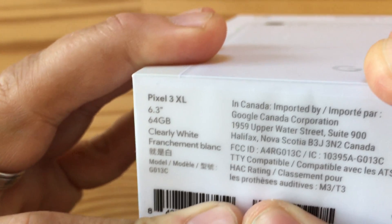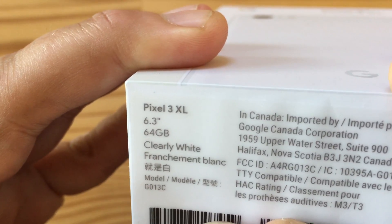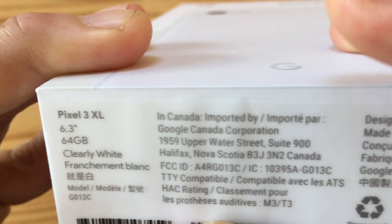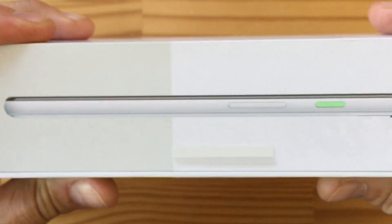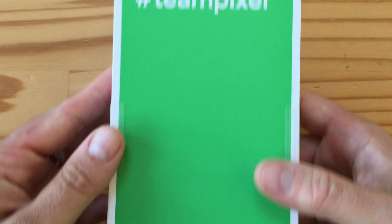There's a bunch of serial numbers here. As you can see, this is a 64GB, clearly white, with, of course, the 6.3-inch display with the crazy notch. And it says, in Canada, imported by — there's like some kind of weird sticker for that. And it's got the nice little green power lock key, and 'Team Pixel' in the back. Google, here we go.